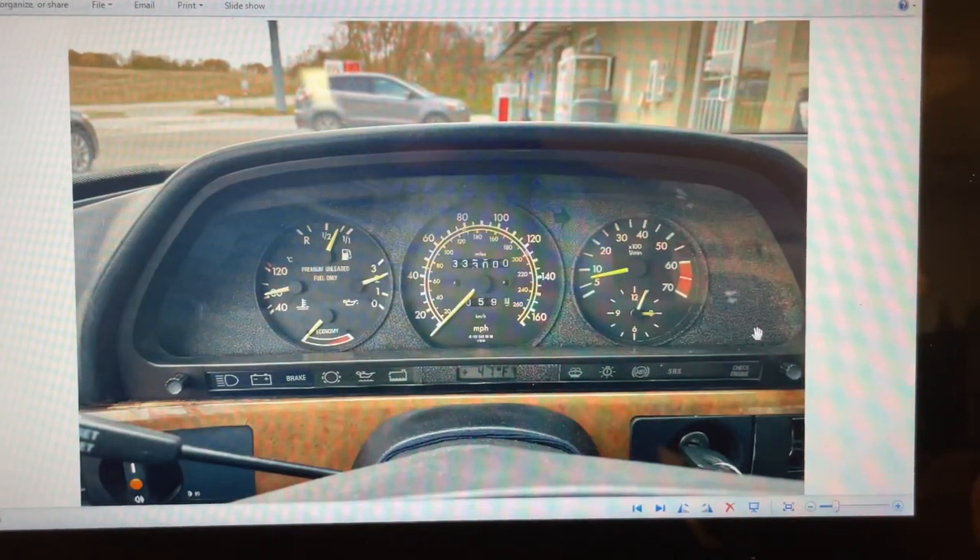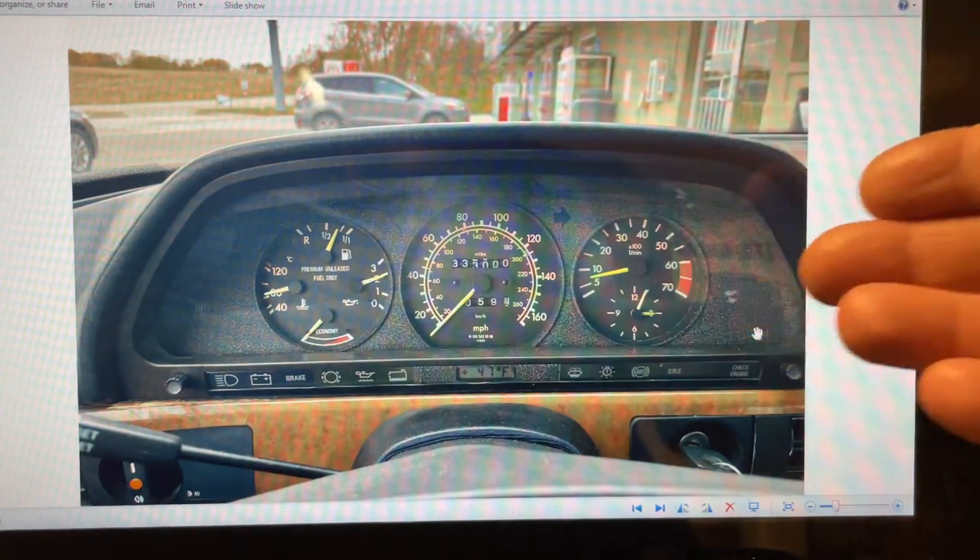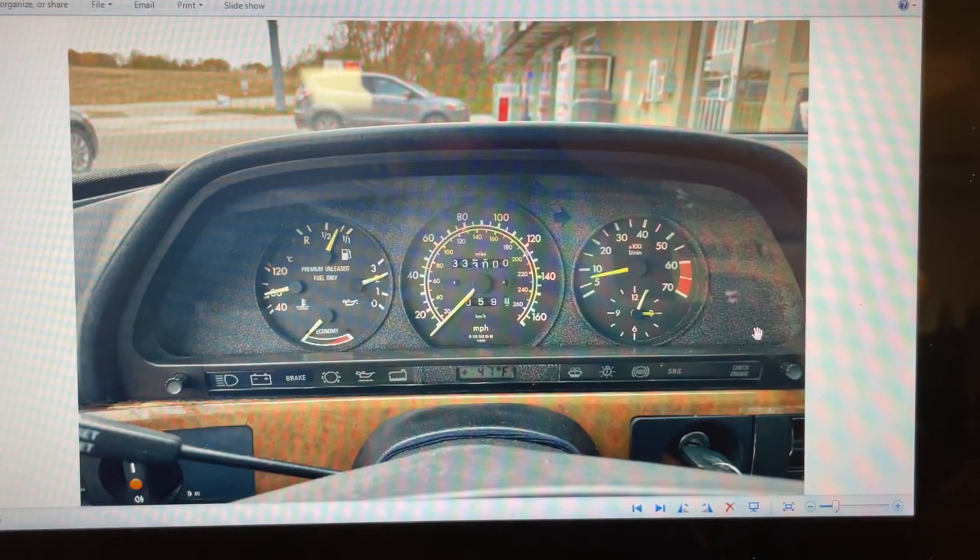Today is the first anniversary that I actually had the car here. The car got here on November 12th at about 6 p.m. and I had to go pick it up. We couldn't start it because the battery was empty, so I waited until the morning of the 13th. I jump-started it with a friend and drove it home from where the trucking company had dropped it off, since they couldn't come into our neighborhood. Today I also went to the gas station and made it over the 333,000-mile mark.